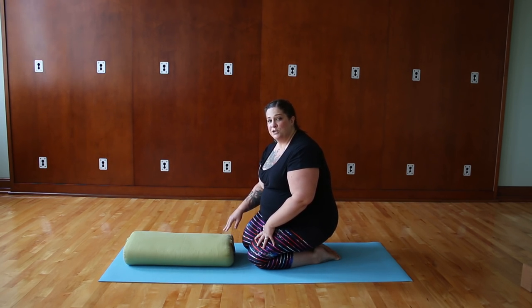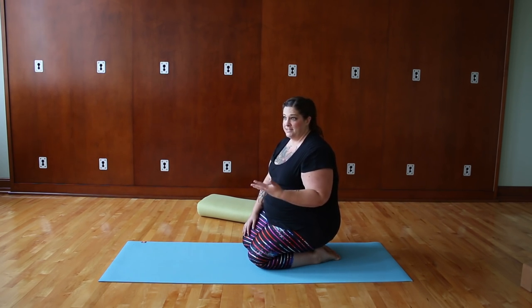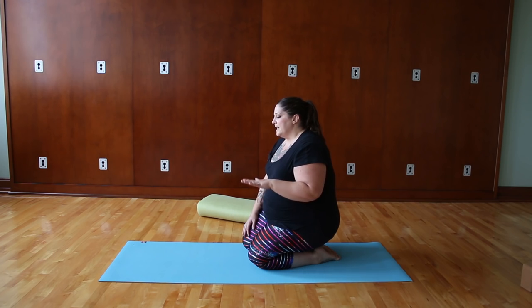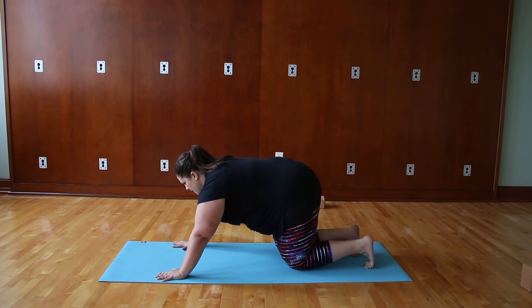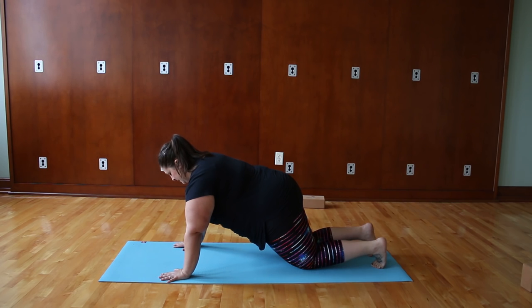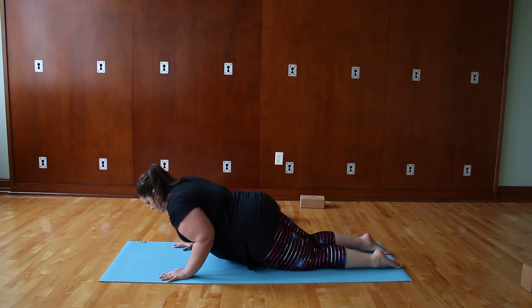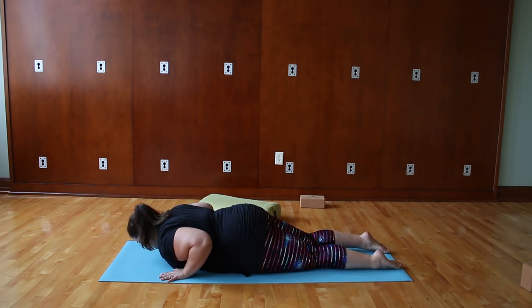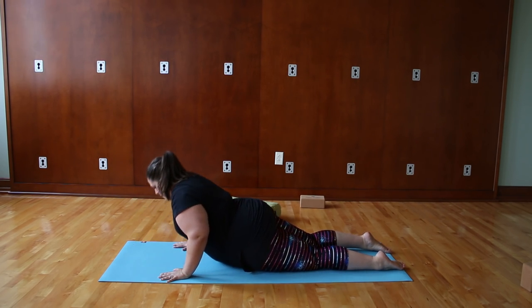When you're ready, you can try it without the bolster. What I like to do when working on Chaturanga — which is definitely something I'm very much still working on — is just try to lower down as slowly as possible. You can start in a modified plank with knees on the ground, sending the elbows straight back and lowering as slowly as you can. That is definitely going to work all the muscles you need to eventually do Chaturanga without the knees down. Then squeeze the elbows in tight and push right back up.